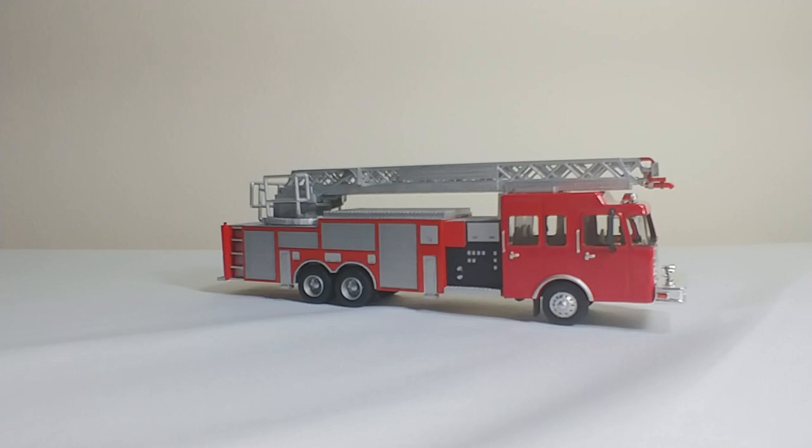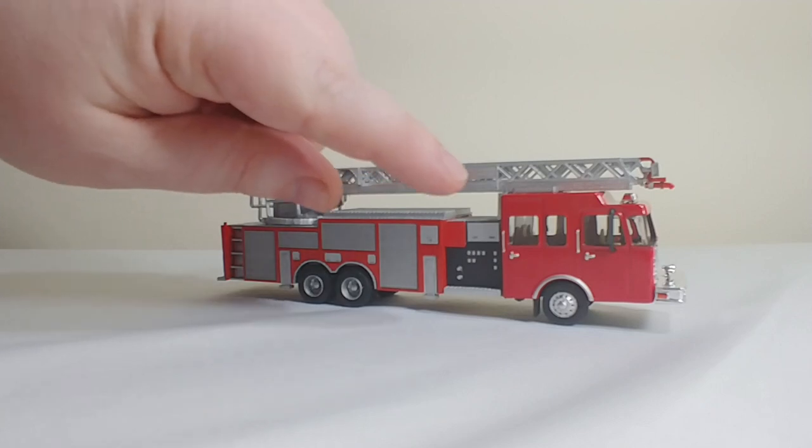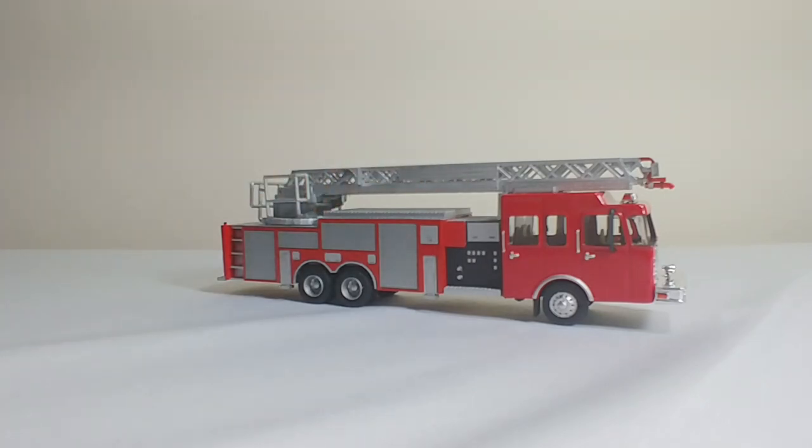So, many of you are familiar with the SceneMaster or Bolli 1:87 scale fire trucks. This essentially started out as one of those — you can recognize that it is a Spartan cab, and the wheels are also from that kit. Everything else is pretty much custom-made, and it looks really great on this truck. The color match is awesome as well — it matches the cab.